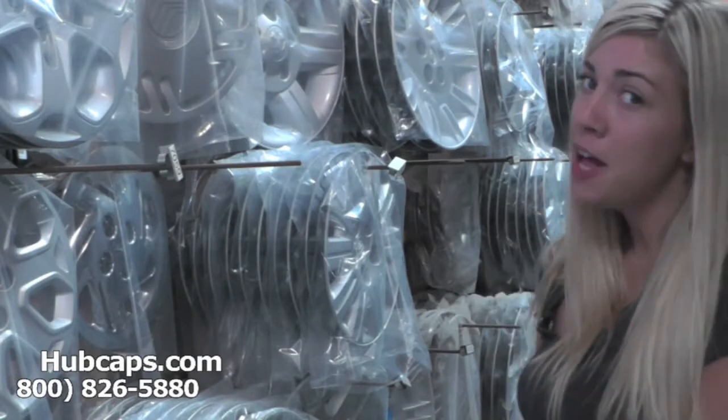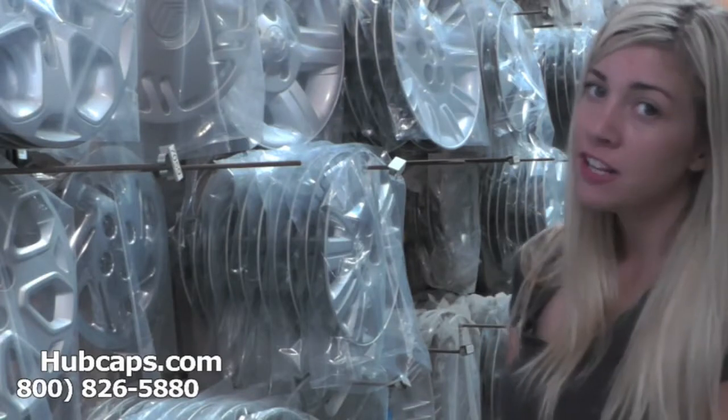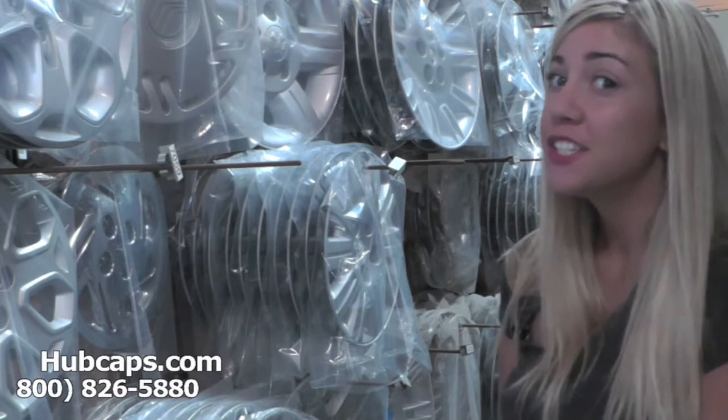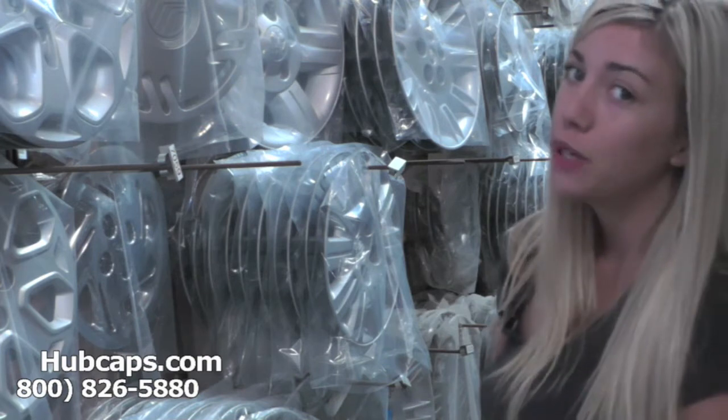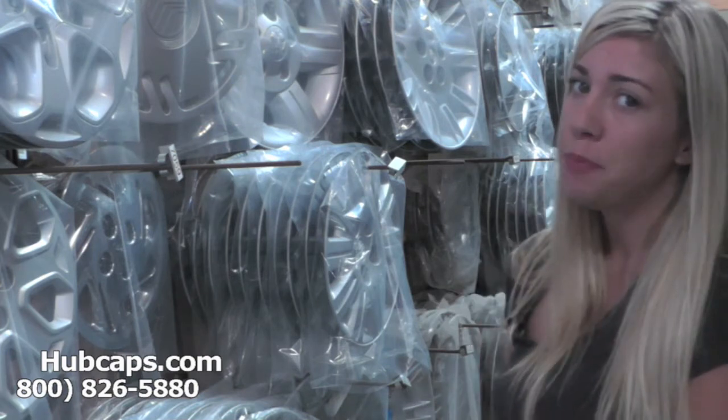Hey everyone, it's Brittany from hubcaps.com and today's video was made for all of you searching for used factory original Dodge Stratus hubcaps, center caps, and wheel covers. You came to the right spot.